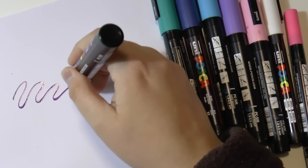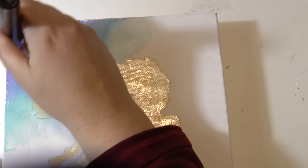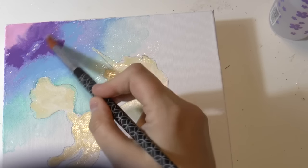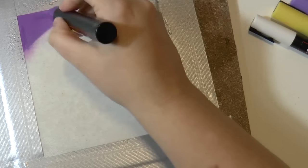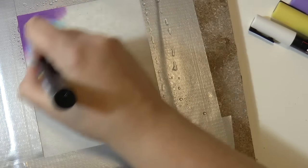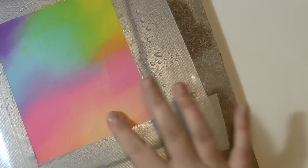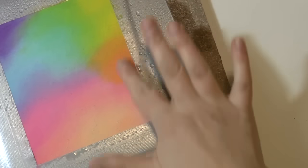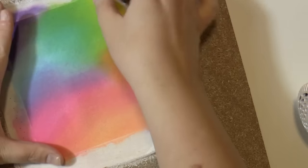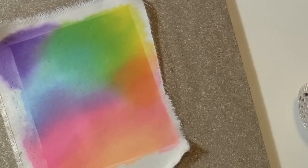I don't know if you're familiar with Posca markers but they can be used in a lot of different ways. I've been testing them and I discovered that they can be used like watercolors. So they can be used on canvas, on fabric like this. In this image I'm using them on fabric and as you can see you can smudge them and blend them perfectly and they have thousands of different uses.